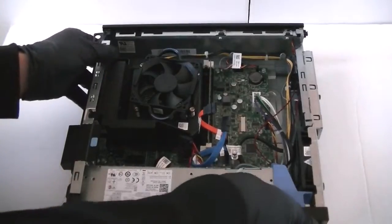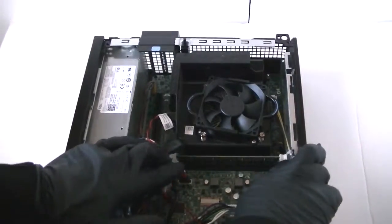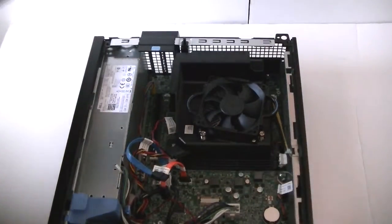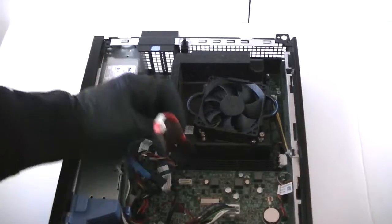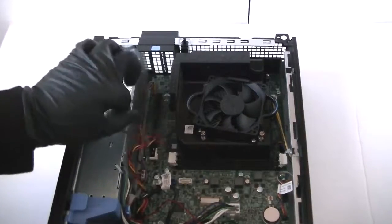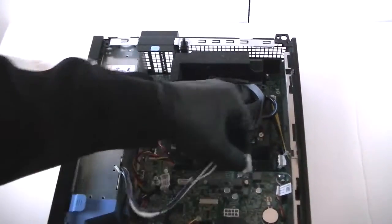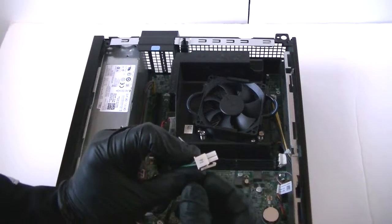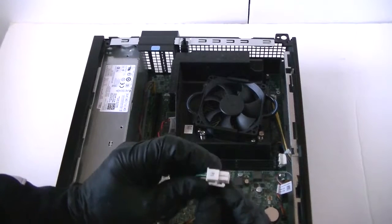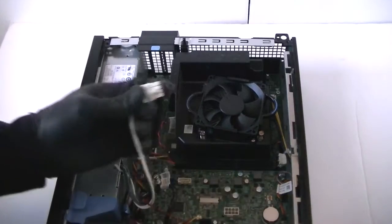Now we are going to disconnect the memory here, the SATA cable with the hard drive and the optical drive. There's a secure lock clip right here — be really gentle, you've got to press it to release it. If you try to press on it without releasing it, it could damage the motherboard. Press on it and pull up the pin.